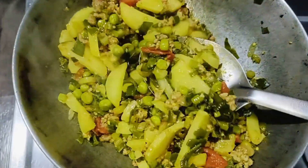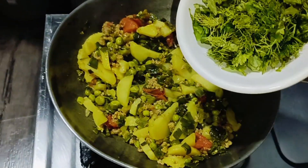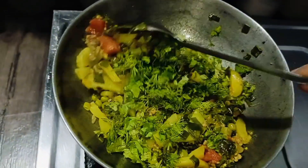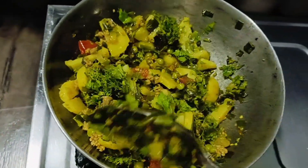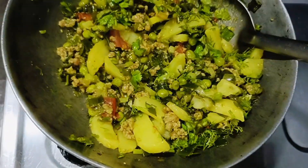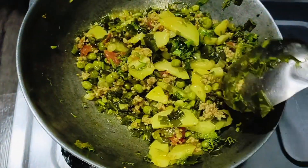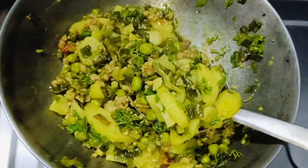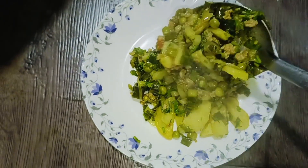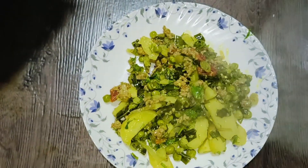Now we serve it. Mix it a little. Let's serve it — it's a very tasty and easy recipe, so you can try it.